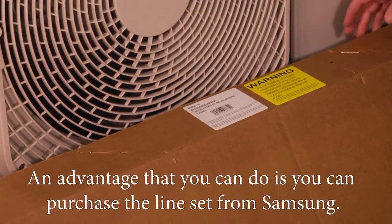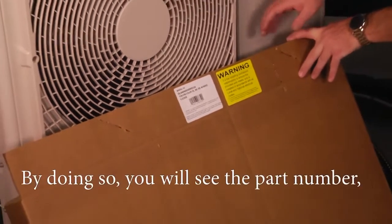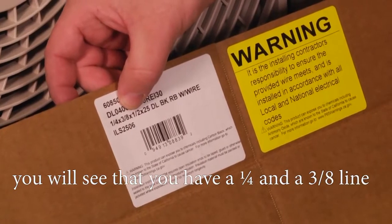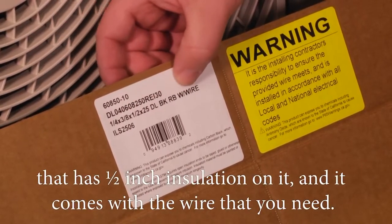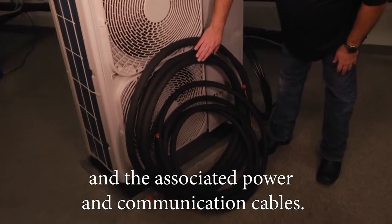An advantage is that you can purchase the line set from Samsung. By doing so, you'll see the part number and find that you have a quarter-inch and a 3/8-inch line with half-inch insulation, and it comes with the wire that you need. Let's take a look at this line set and the associated power and communication cables.